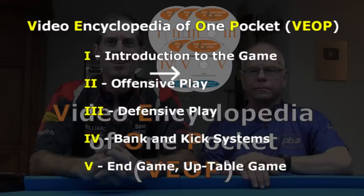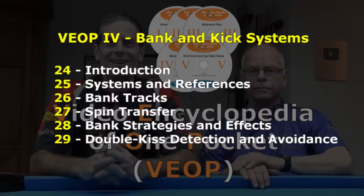Welcome to the Video Encyclopedia of One Pocket, a five-volume full-length instructional video series that covers all the skills, knowledge, strategy, and moves you need to master this great game. This is an excerpt from Volume 4 that covers all the topics shown here. This series is about One Pocket, but many of the shots, techniques, and principles apply to all pool games.